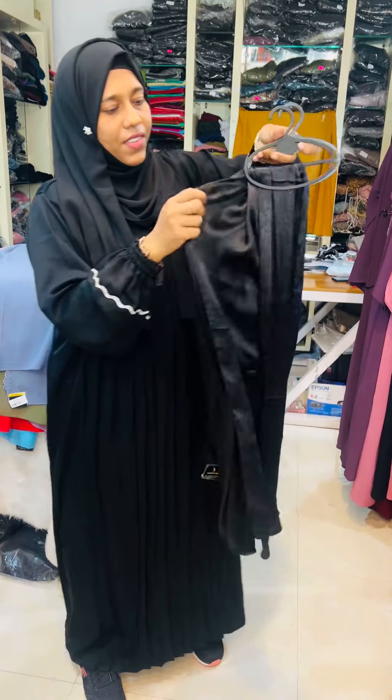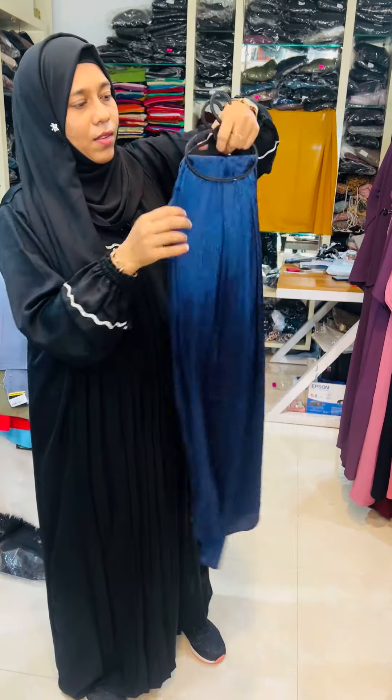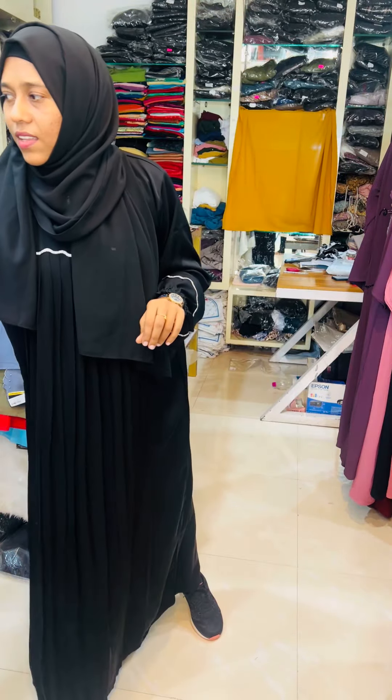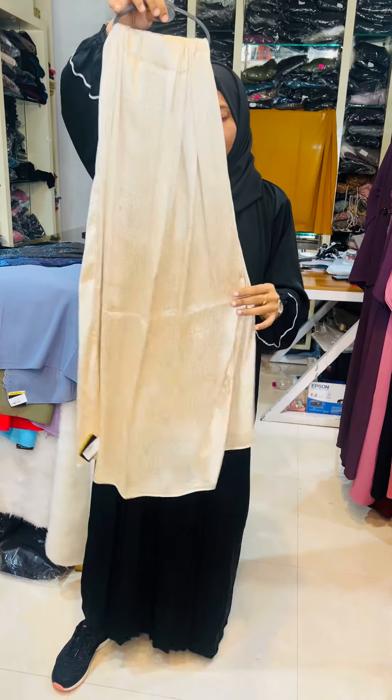I am going to make a glossy finish. I have done a lot on the face. I am going to restock the video.